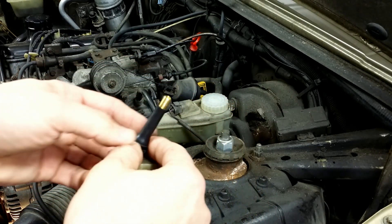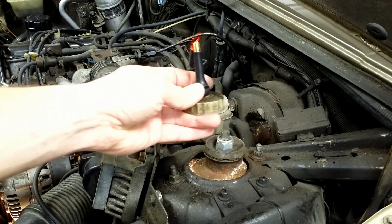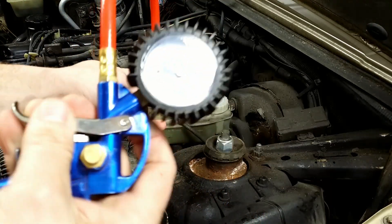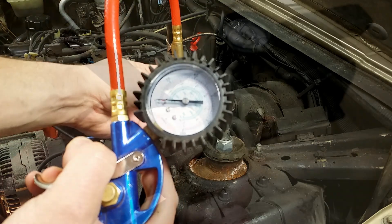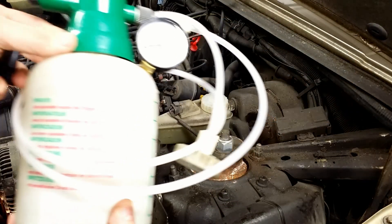We don't want to introduce any water or oil from the compressor, so use filtered dry air or a tire pump. The tire pump will build up pressure gradually and will not introduce as much water from the air like a compressor. If you use dry air from the compressor, set the pressure at the compressor; otherwise the reservoir may pop off the master cylinder. In my case I use 15 psi.